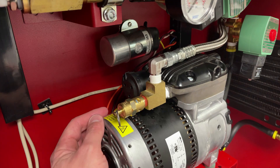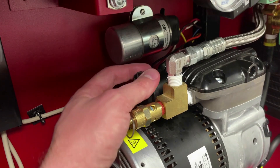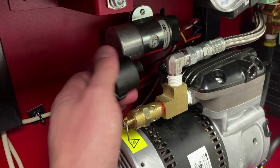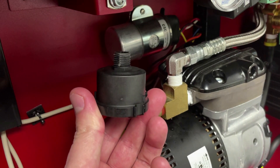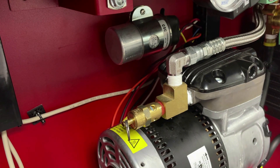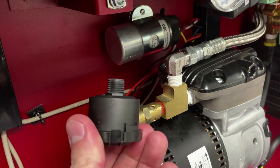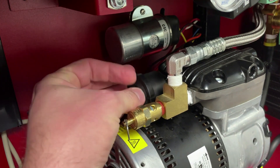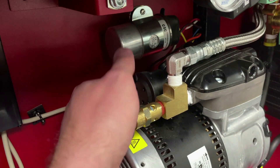Once the pressure is completely drained from the Nitrogen Generator, replace the intake filter by unscrewing it from the compressor housing. This whole piece can be disposed of. Using the new filter element, screw this into the Nitrogen Generator housing until it is secure and hand tight.